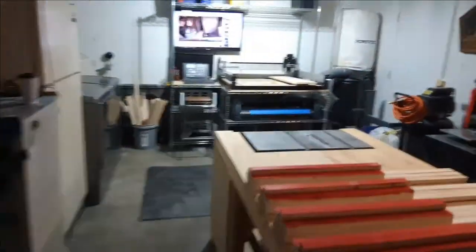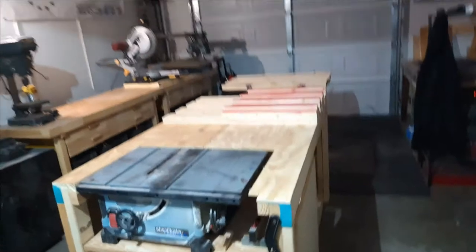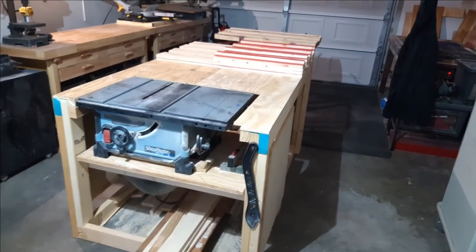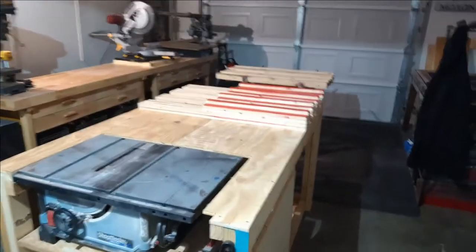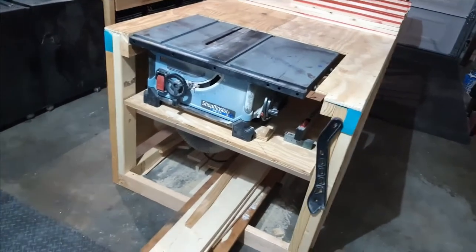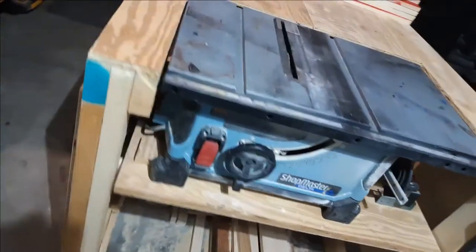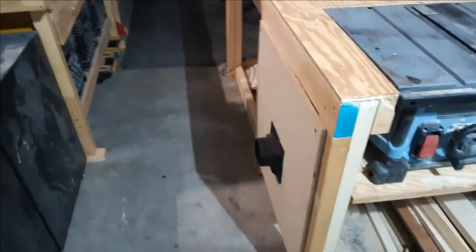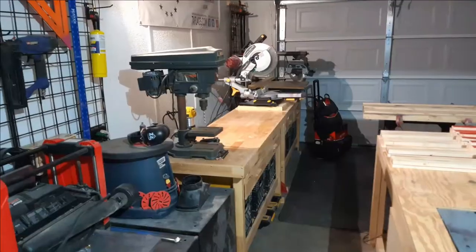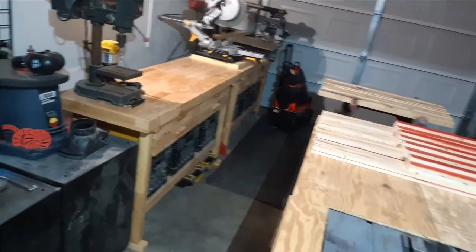What I did build with those 2x4s is this table saw outfeed table. I built it in one day with about 90% scrap, and it's doing its job — it's doing what it's supposed to do. It's not as pretty as I'd like, but later on down the road I'll be adding shelving and a drawer across here. The dust collection runs from under the saw to the hose port right here.